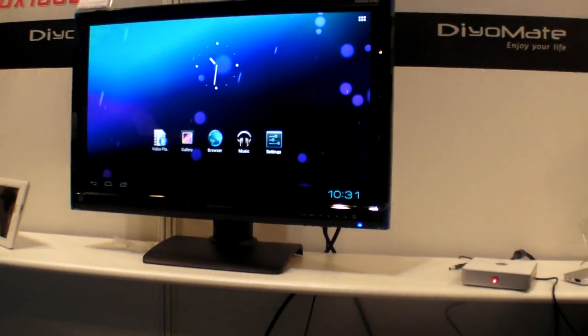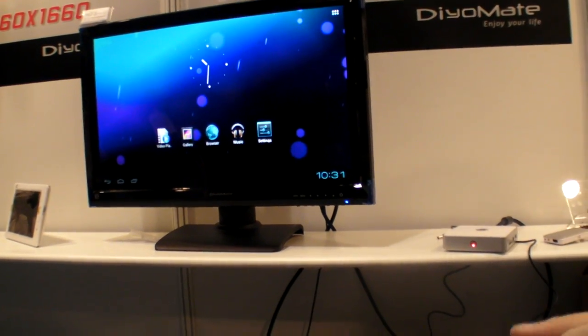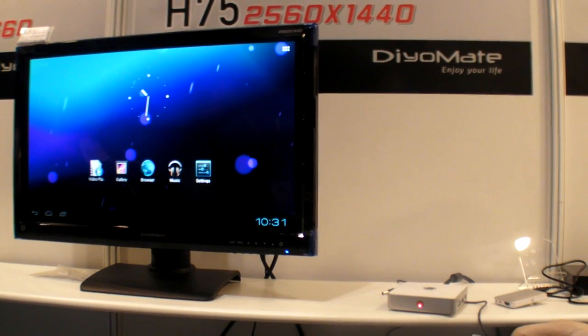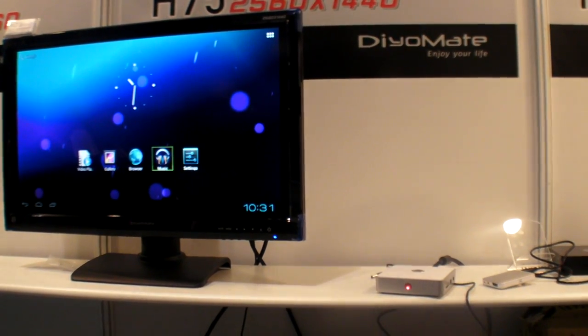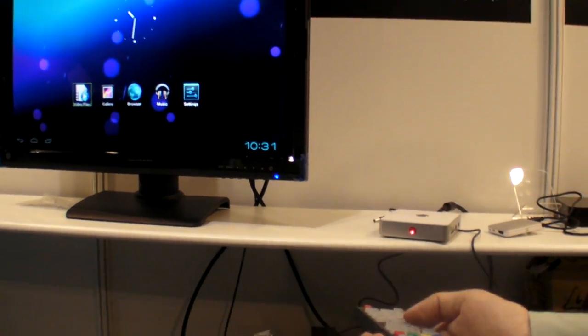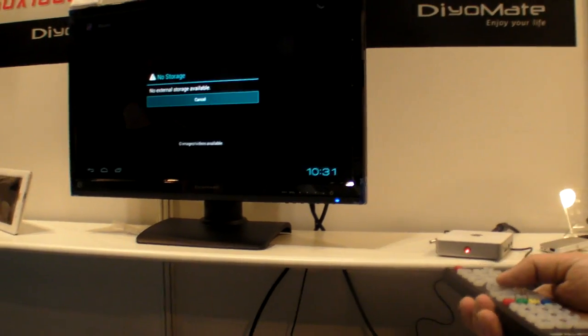So with the remote here, we'll go around. Can we go in the browser? Does it work? Because we cannot connect to the net — no internet. Can you go somewhere else? No external storage.